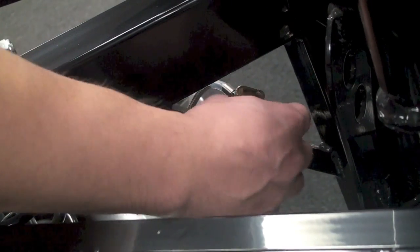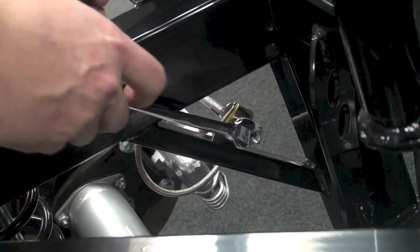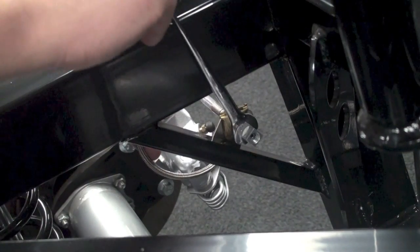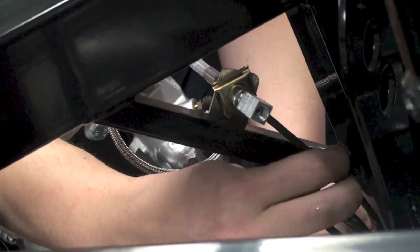Take note that the rear T-fitting we're installing here comes with the rear brake kit only and is not part of the standard complete kit.